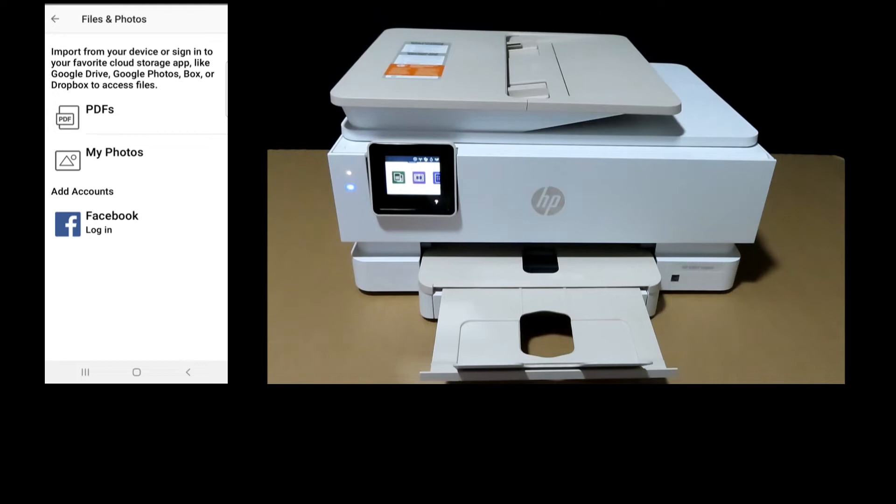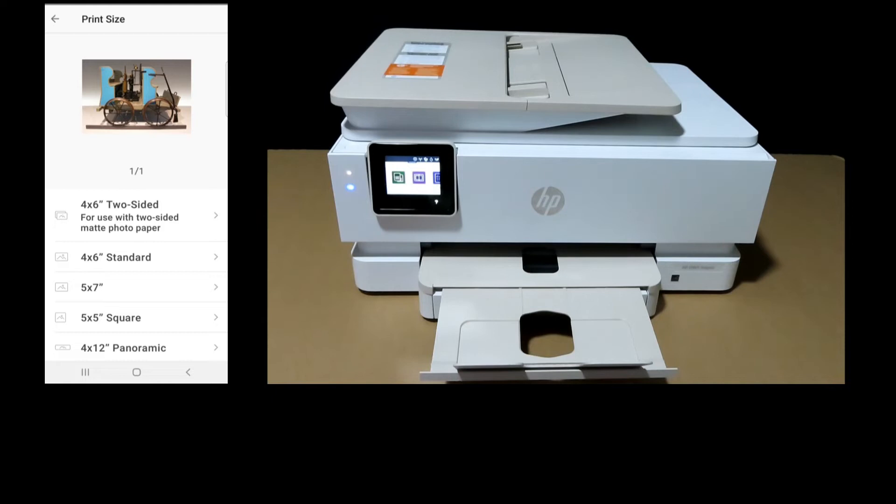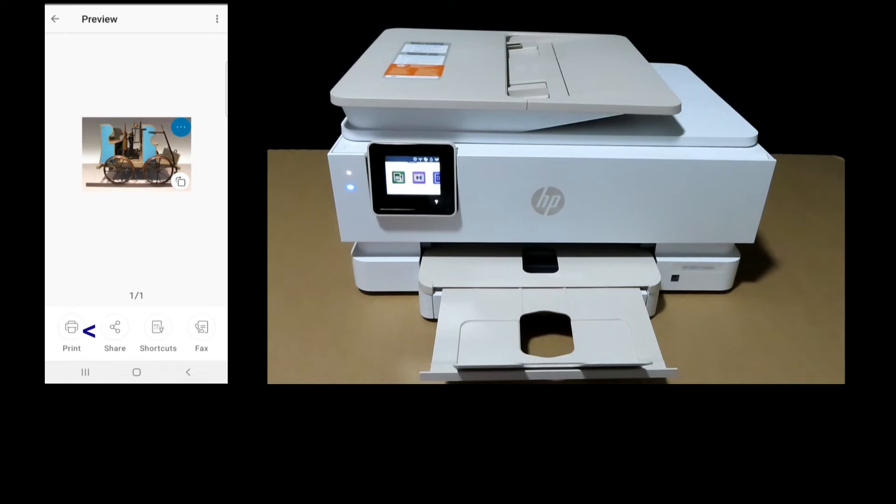Select Print Photos, then select a photo from the My Photos folder. We will print this photo. Select 5x5 square, then select Print.